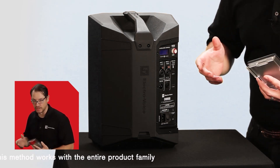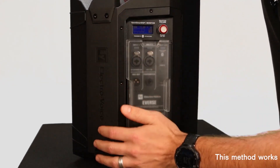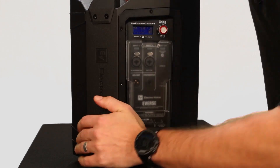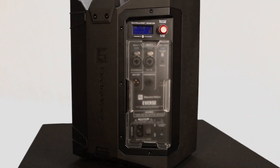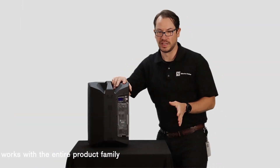To install the cover, we simply line up the gasket with the channel on the amplifier panel and firmly press into place. You'll feel the weatherized input cover bottom out on the amplifier panel, and you'll see that it's completely flush when it's properly installed. And it's just that simple.